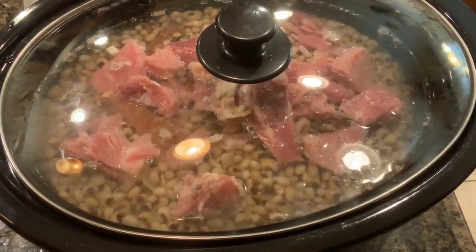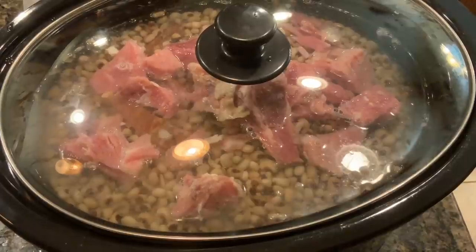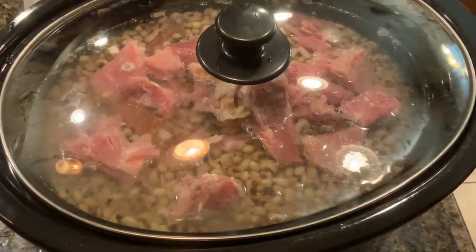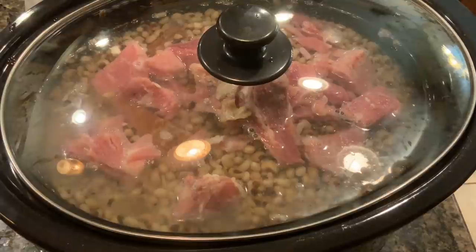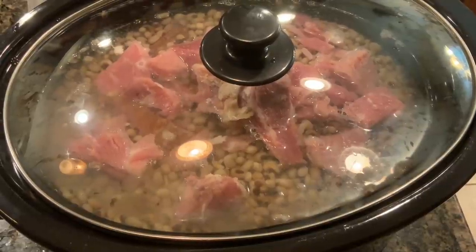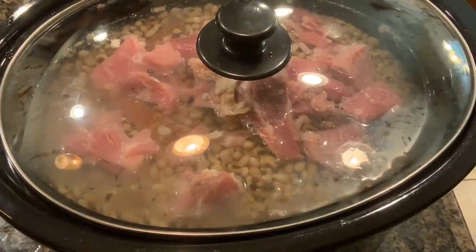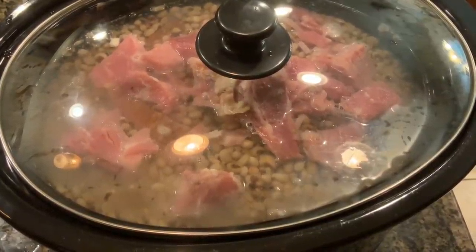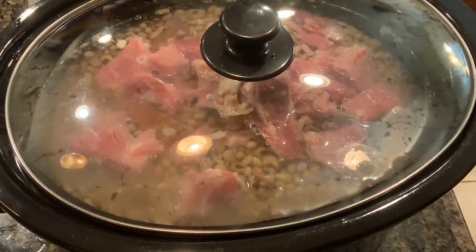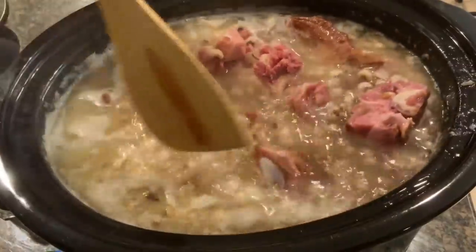If I decide to add okra, I'll do that in the last 30 minutes of cooking. Okra is optional, and so is the butter. Those optional ingredients will be listed in the recipe instructions in the description. Everything else goes in the pot. This is very low maintenance — it took me about five to ten minutes to get everything together and about five minutes to assemble the pot. After that it's straight cooking.